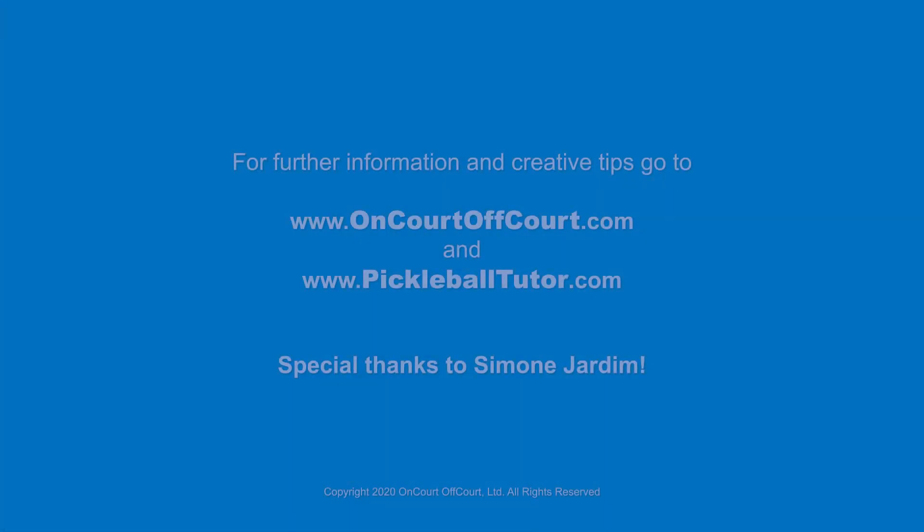Thank you for tuning in and see you next time on The Courts. Bye-bye.